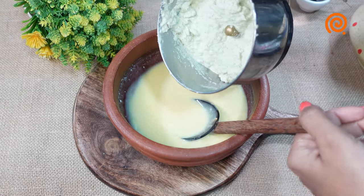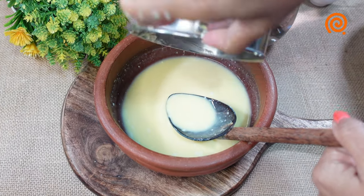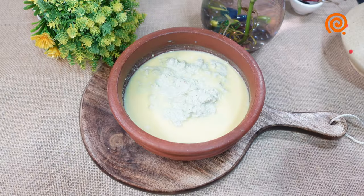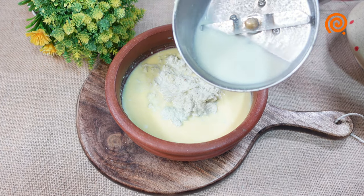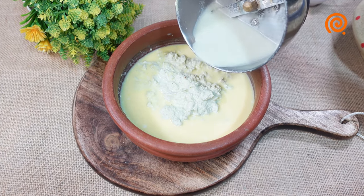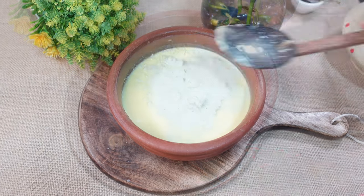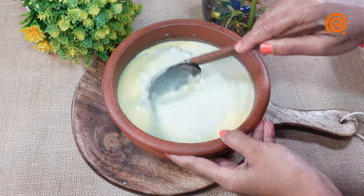We will get a few minutes left. We will get some more — mix it well.